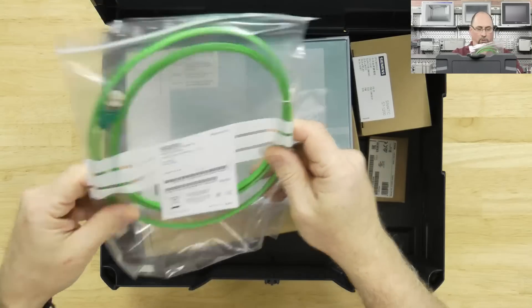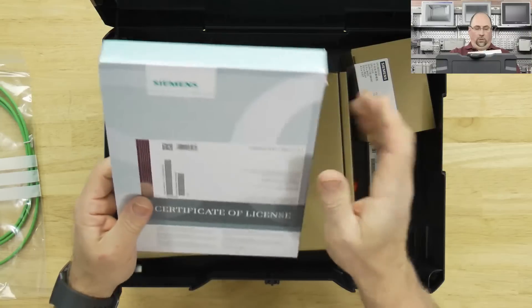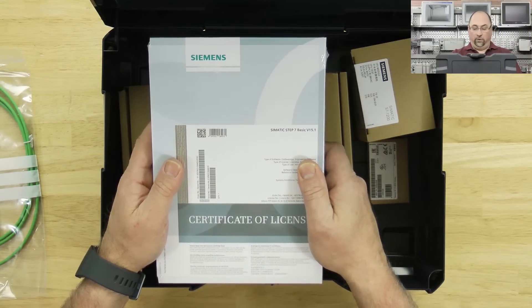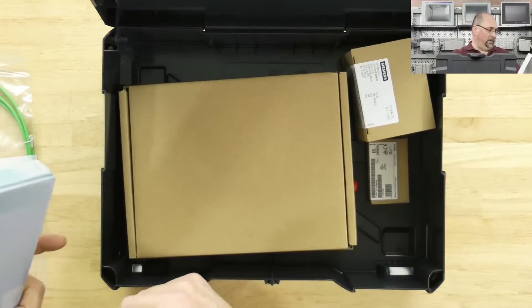Now here we have what looks like Step 7 Basic software version 15.1. That's a certificate of license. Very cool.